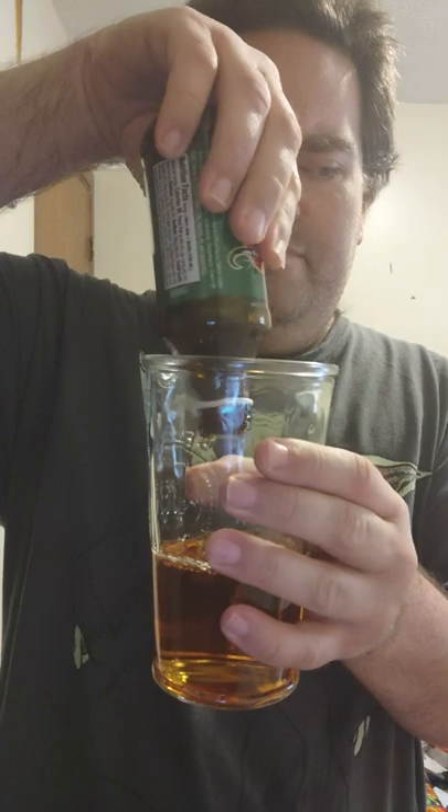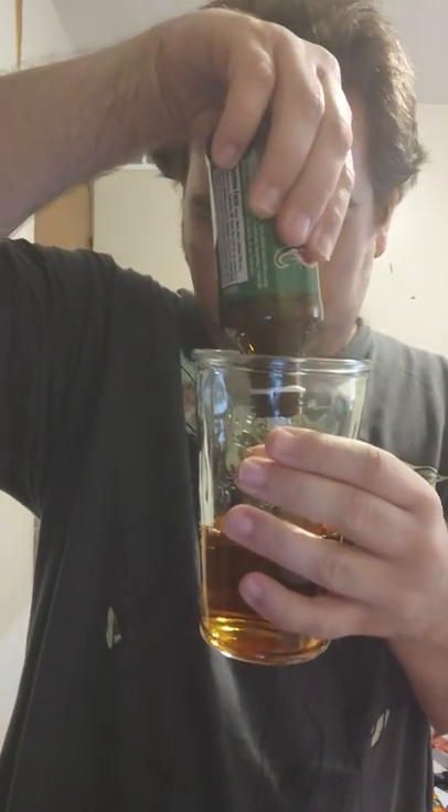Looks like this one's a twist-off bottle. Really that small of a bottle.